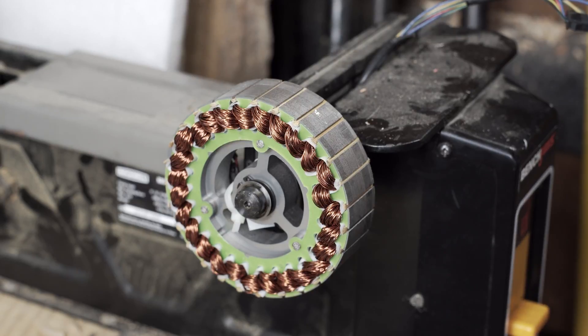Getting it back together is going to be interesting. I'll need to figure out some way to gently lower it on without getting my fingers in the way and destroying the magnets in the process.